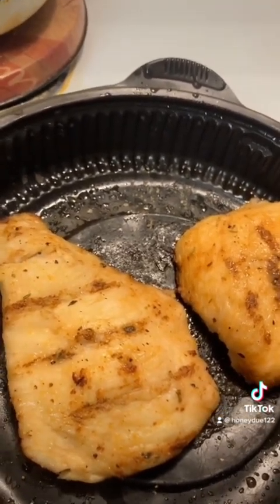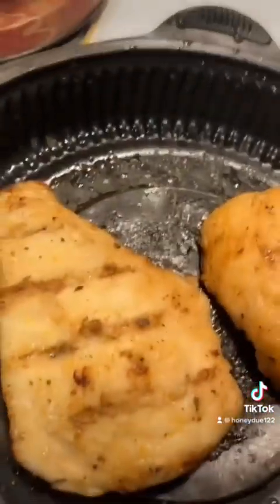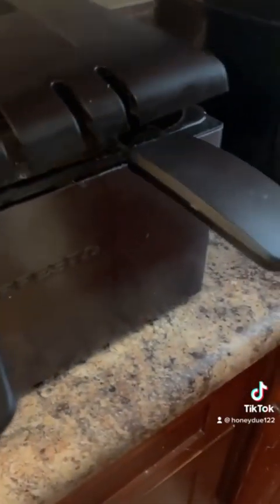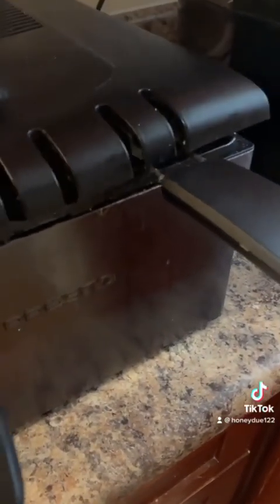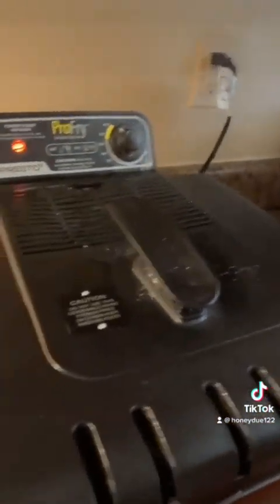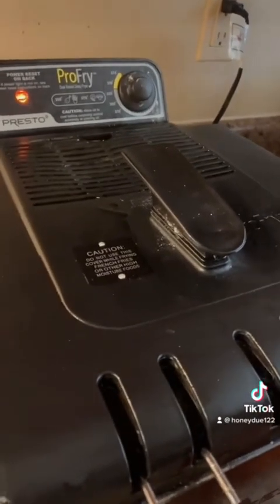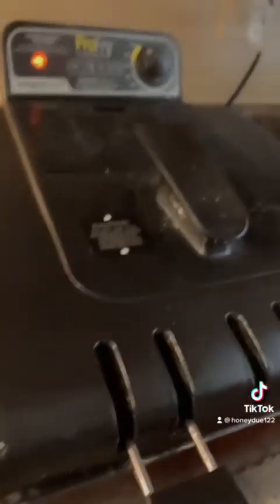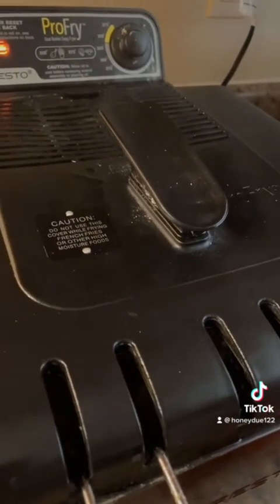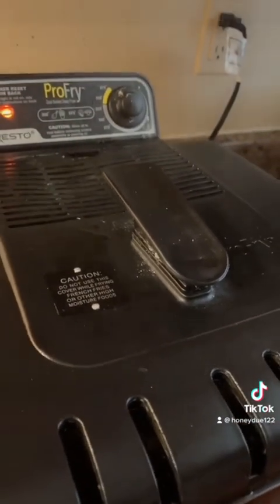Let me show you what the vegetables are doing right now. We're going to stand back, because we don't want to get burnt. As you can see, they're cooking. I'll get back when they're done, and hopefully have everything together so you can see what the Sunday dinner looks like. Stay tuned.